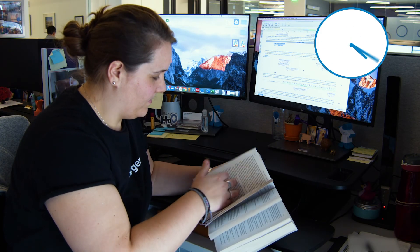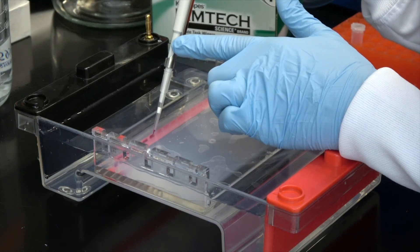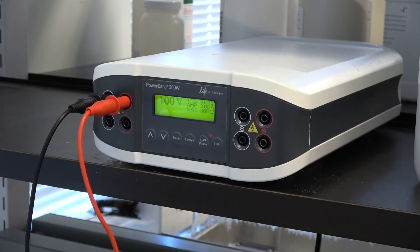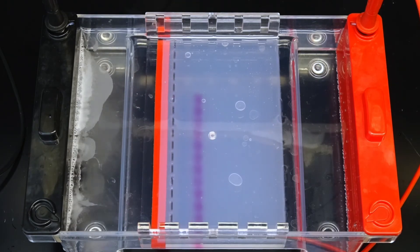Is your final cycle complete? Now you can run two microliters of your PCR product on a gel to check the size and concentration of the PCR product. Check out our text protocol and videos about gel electrophoresis if you need any help.